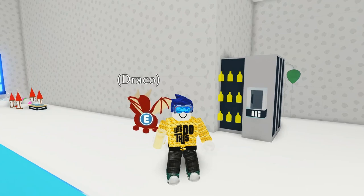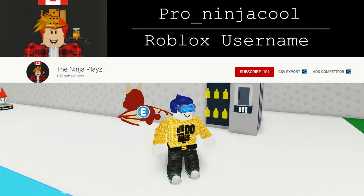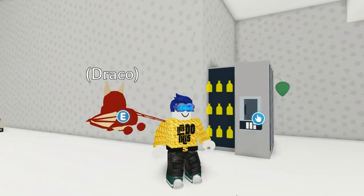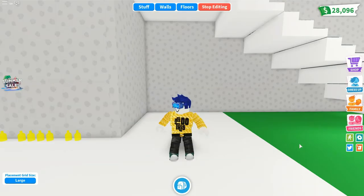Thanks to Ninja Plays for the vending machine idea. I've made it a little bit more special — now it dispenses lemonade. So if you want to see how to make a lemonade vending machine in Adopt Me, let's do this!